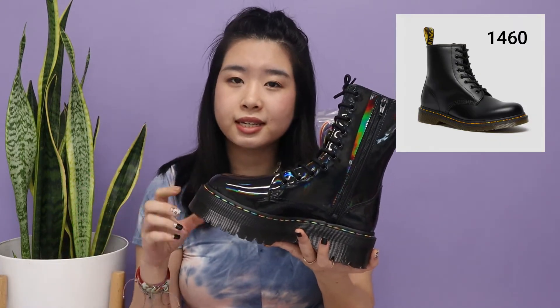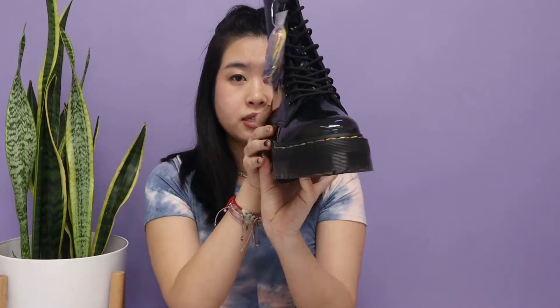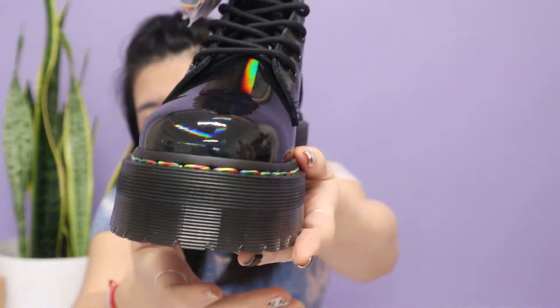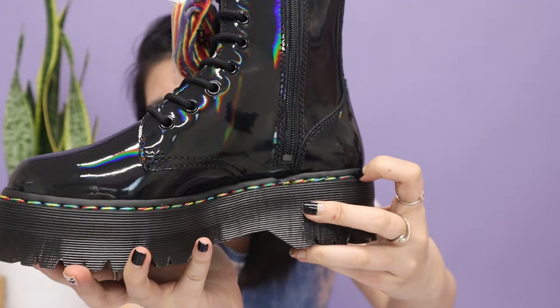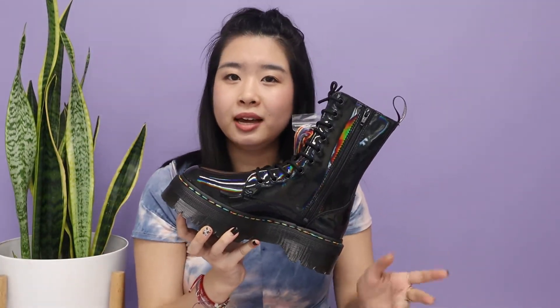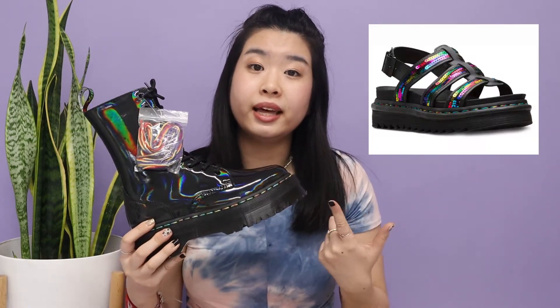I really love the Jadens compared to the Dr. Martens 1460s because they are a platform boot, so it gives you a lot of height. A difference is that for the stitching, it's actually not the iconic yellow stitching that goes all around the bottom. I think with everything that is rainbow themed, Dr. Martens likes to put rainbow stitching on it. I do have a sandal — the Yelena rainbow sequins sandals — and they also have rainbow stitching, which is super cute too.